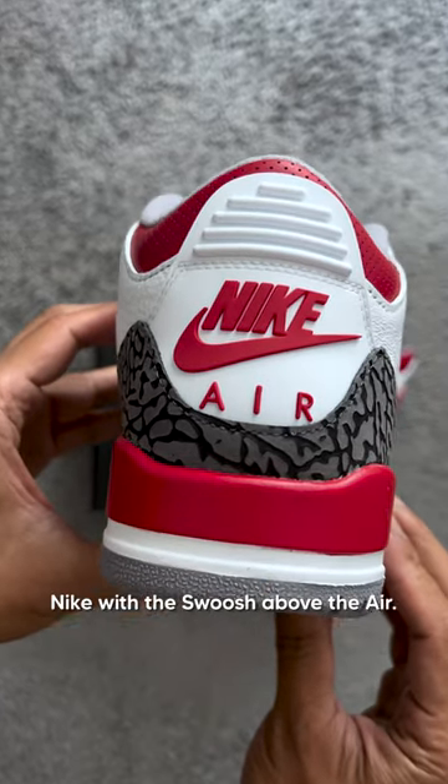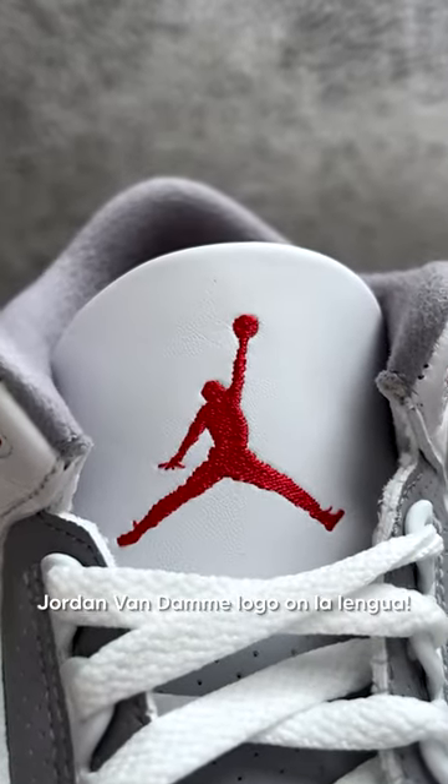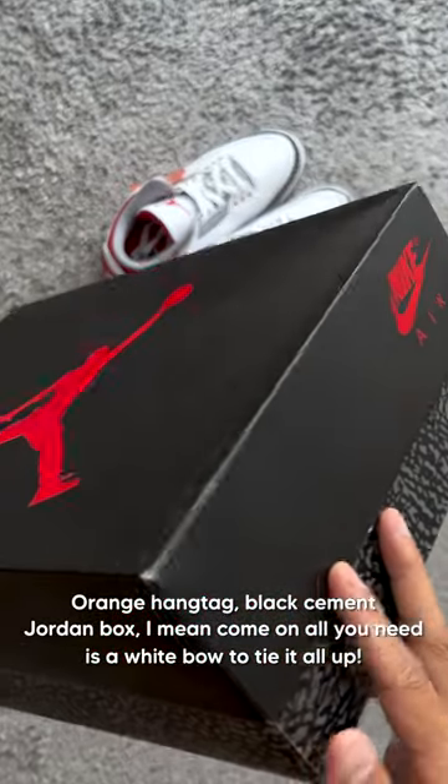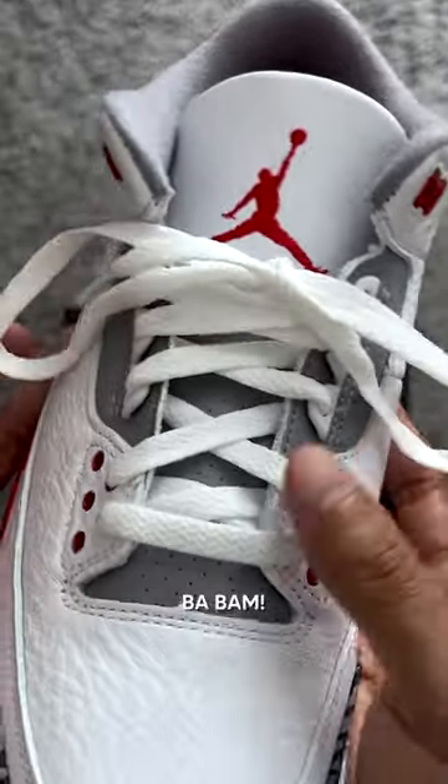You got all the trademarks: Nike with the swoosh above the air, Jordan Jumpman logo on the tongue, orange hang tag, Black Cement Jordan box. I mean, come on — all you need is a white bow to tie it all up. Ba-bam. Run that back again.